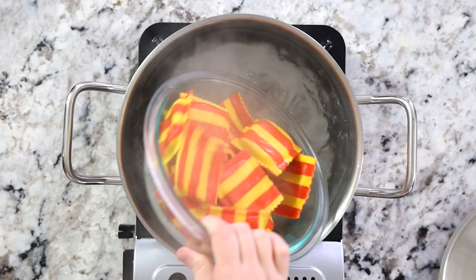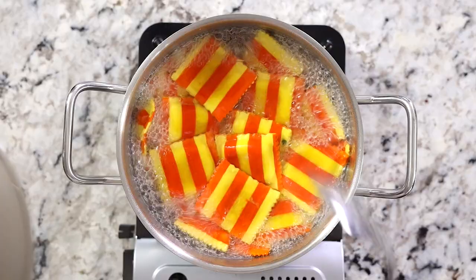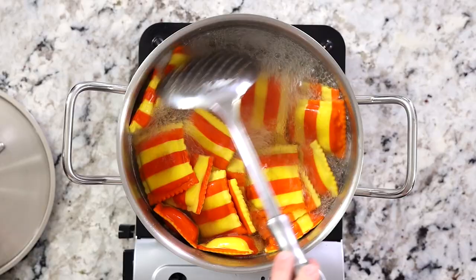Be careful not to overcook them or stir them around too much, because it will cause them to open up and all that delicious filling will come out — that happened to me, so don't make my mistake.